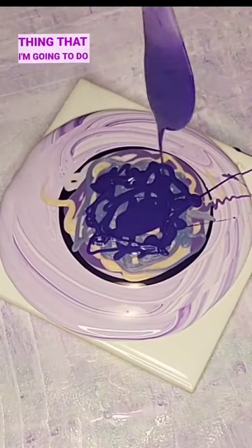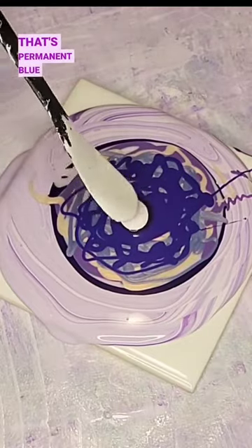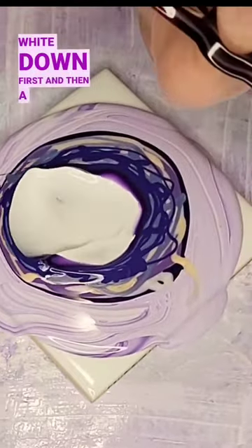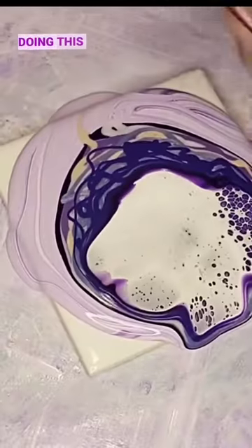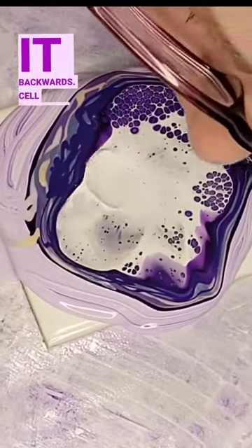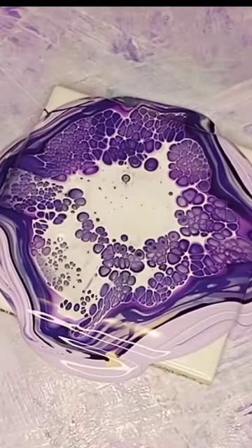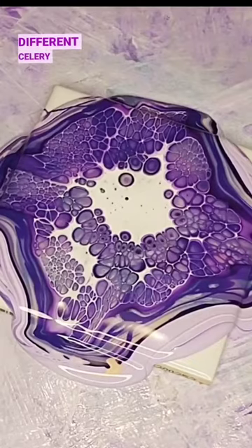The thing I'm going to do that I don't normally do is use a different colored cell activator — that's permanent blue violet from Amsterdam — and I'm going to top it off with white. Usually I put the white down first and then a Payne's gray. Garrick Brown has been inspiring me lately; he's been doing this backwards cell activator with the white on top. His pieces are so beautiful — go check him out if you don't already follow him. I'm really liking this different cell reaction.